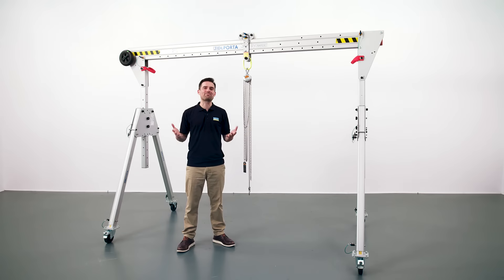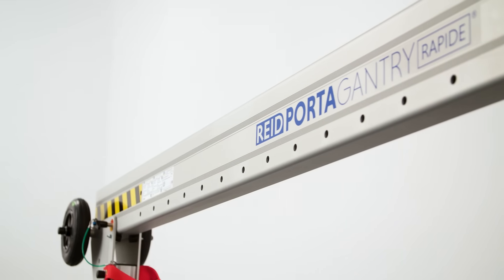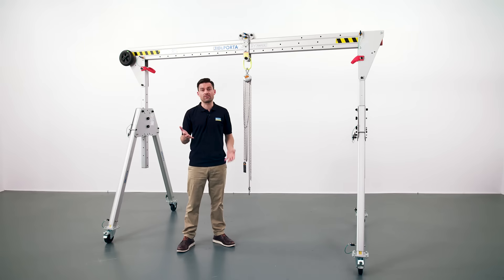Now let's look at the beam and trolley options. The beam has holes along its length, allowing the trolley of your choice to be locked into position. One of the A-frames can also be moved inboard on the beam, so if you're working in a confined area restricted by equipment on the floor, you can adjust the width of the gantry to fit.